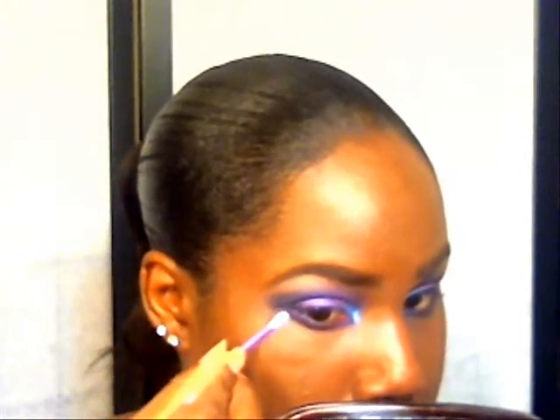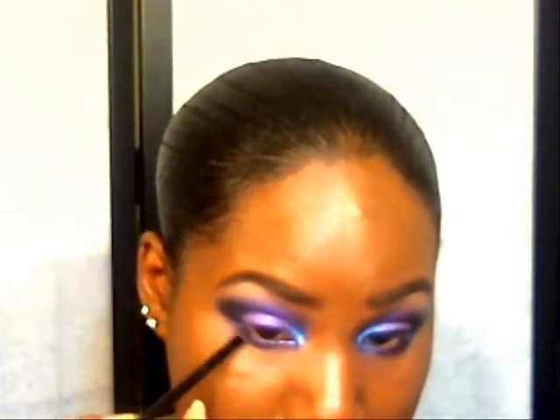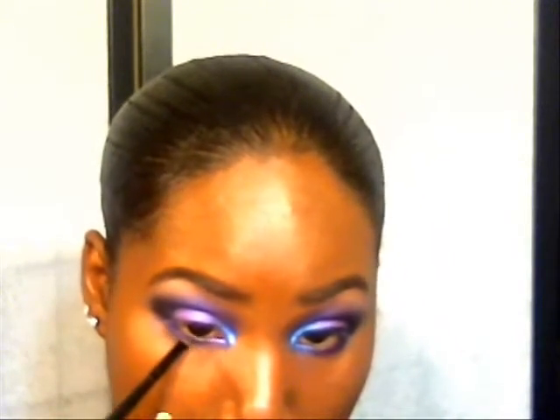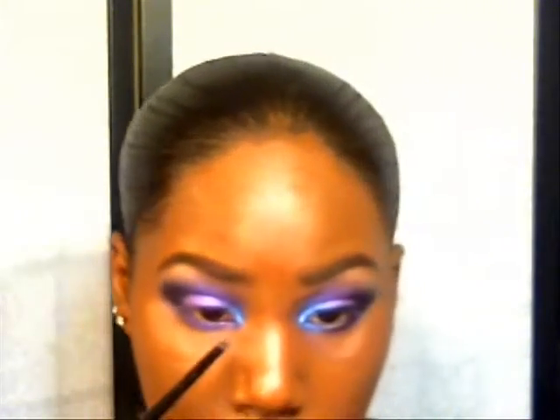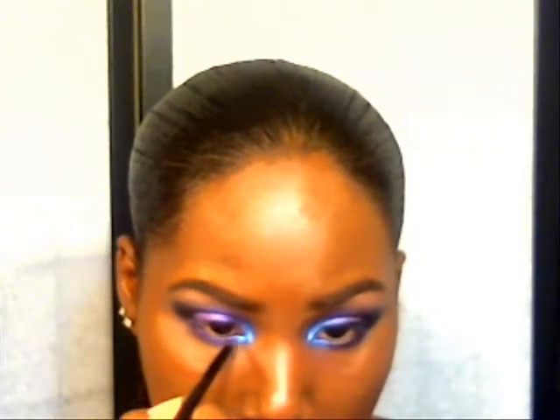I have some fallout from the pigment but I'm going to try to clean that up with some concealer. Next I'm grabbing a small detail brush again, applying the purple Inklet shadow on top of the purple pencil, then wiping the brush off and applying the pigment right here in the inner corner, blending it over into the purple. I'll use a little more setting spray to make it easier to work with.